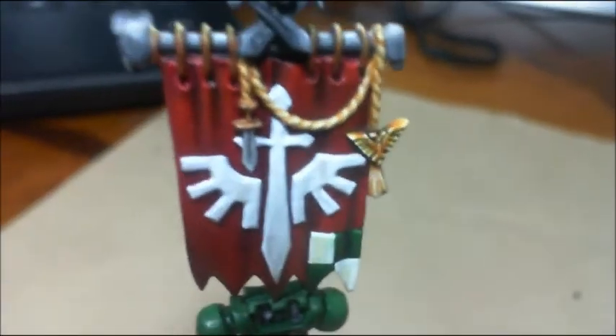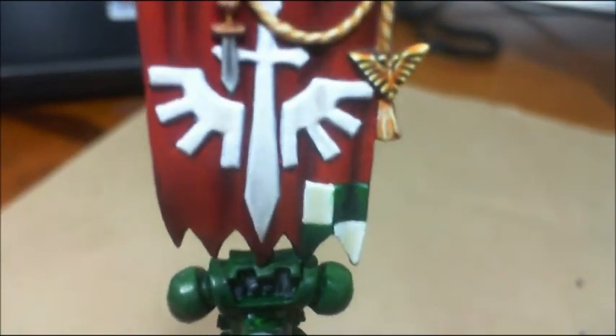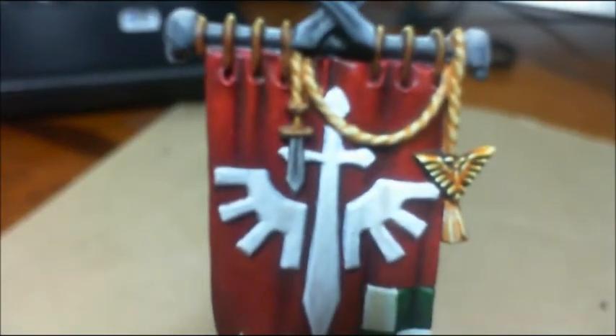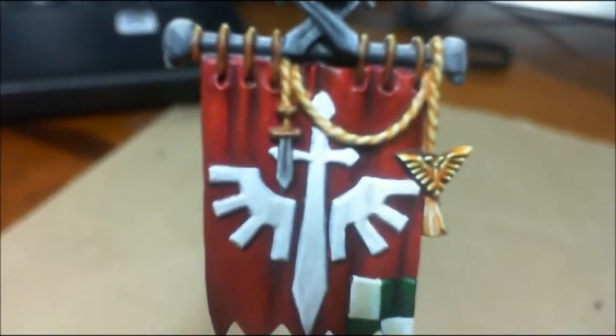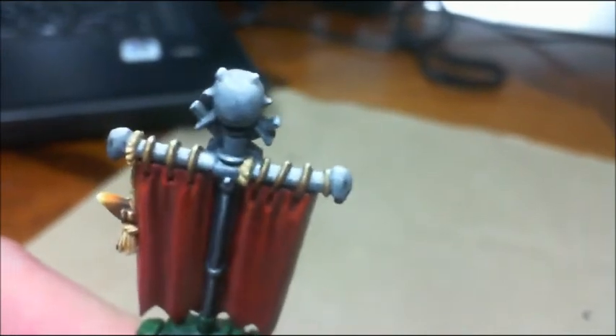Highlighted up the white and got the symbol there. The sword's non-metallic metal as well, as well as the brass rings. That's the reflection that I painted in there.